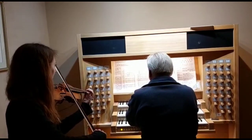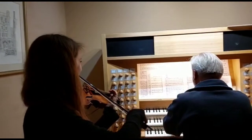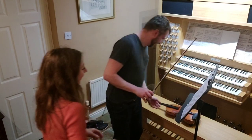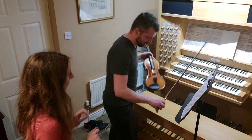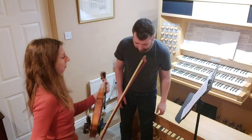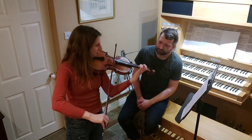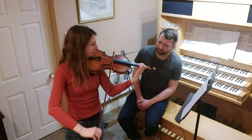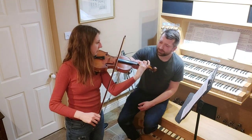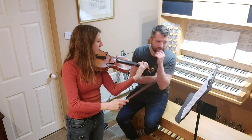Let me show you first, because you might see visually what to do. So it's three to start with on the D string, and about there, and then after that you go to the A string.